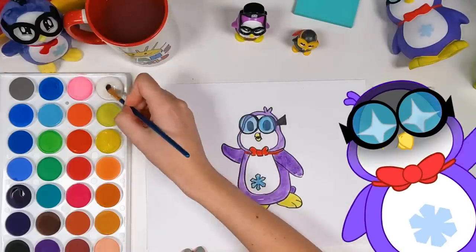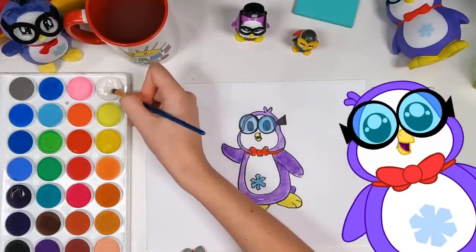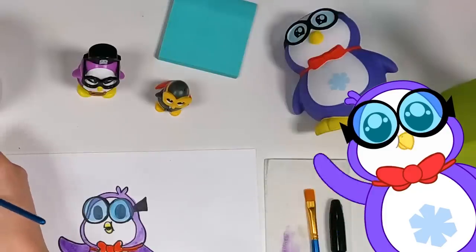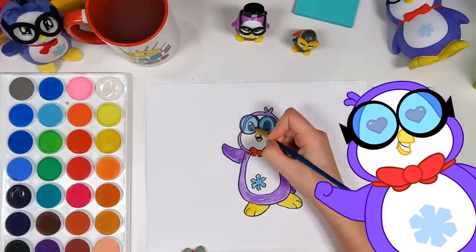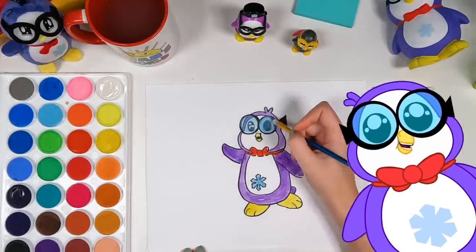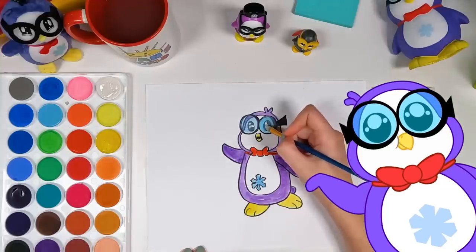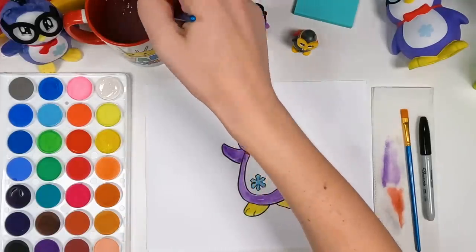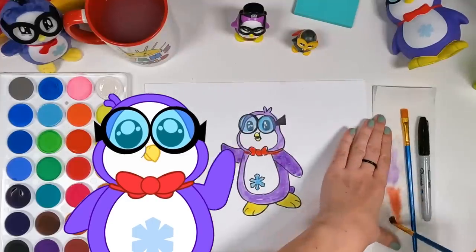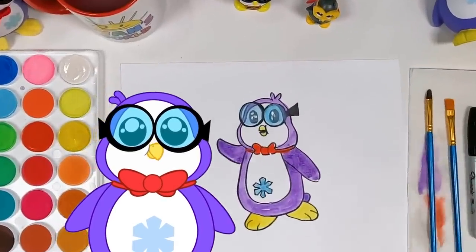Wow! This is really looking accurate! Are they going based off the Peck figures on the table? You know, they do capture my creativity and scientific prowess! That shade of purple is perfect!